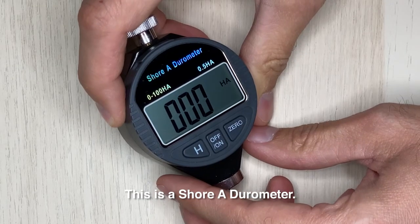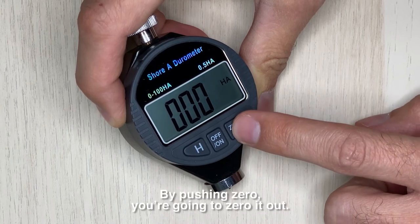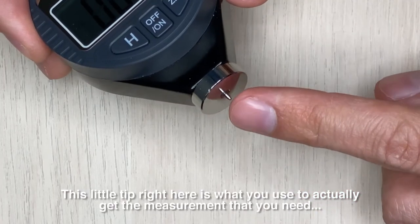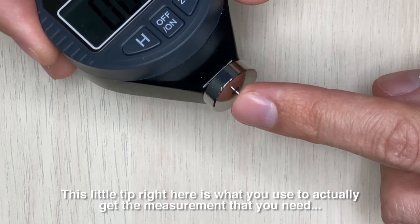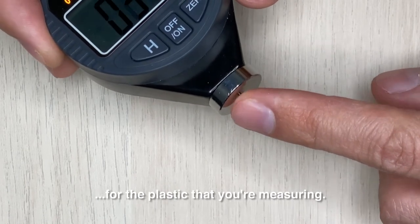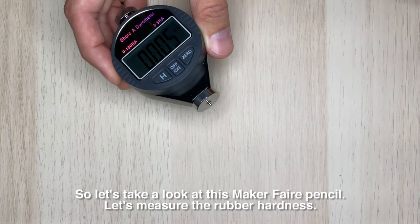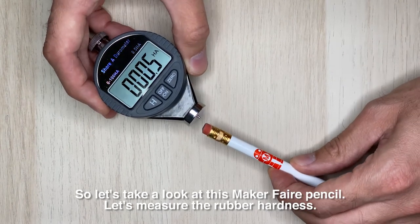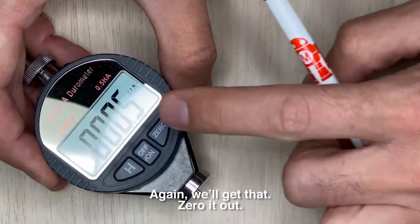This is a Shore A durometer. By pushing zero you're going to zero it out. This little tip right here is what you use to actually get the measurement that you need for the plastic that you're measuring. So let's take a look at this maker fair pencil — let's measure the rubber hardness.